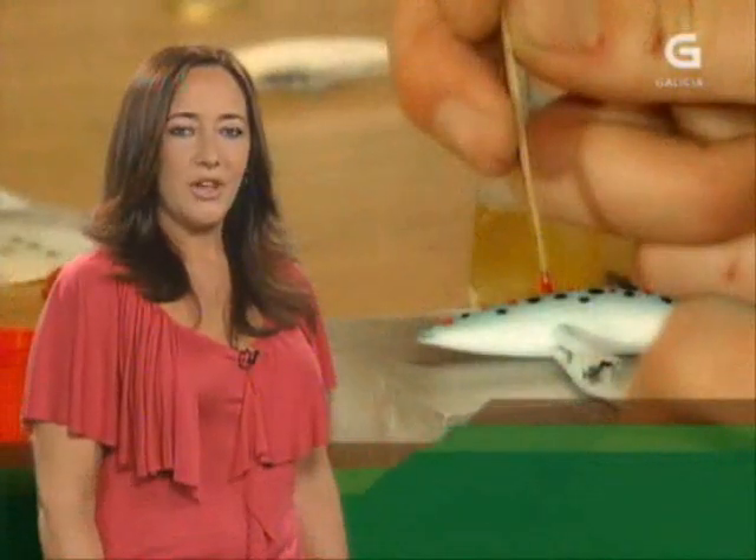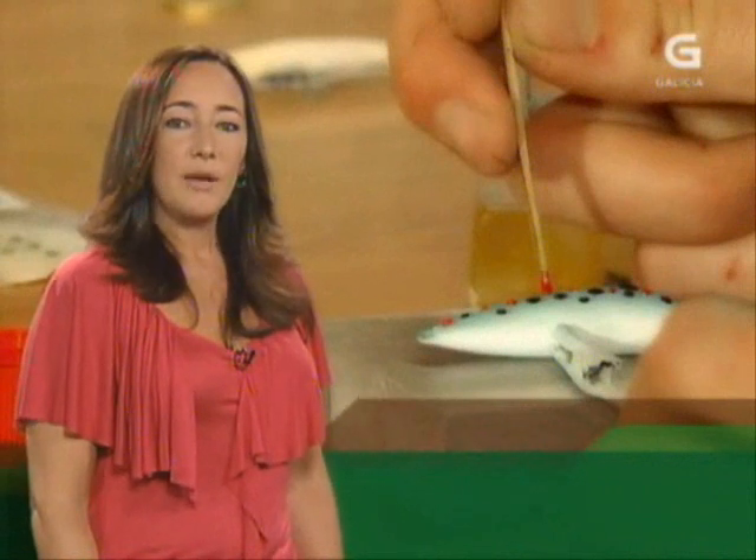A paixón por la pesca de Quique Veiga levou no a fabricar los seus propios peixes artificiais que están chegando moi bons resultados coas troitas. Veremoslo en acción elaborando unha das súas pequenas obras de arte que polo menos lle levan sete horas de traballo. O resultado está sendo máis que bo.